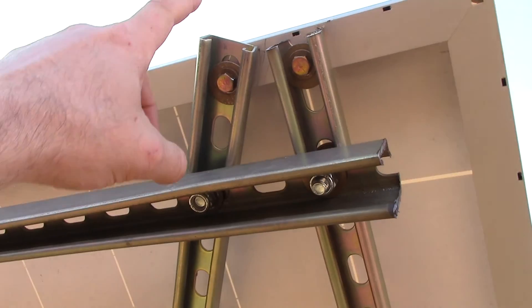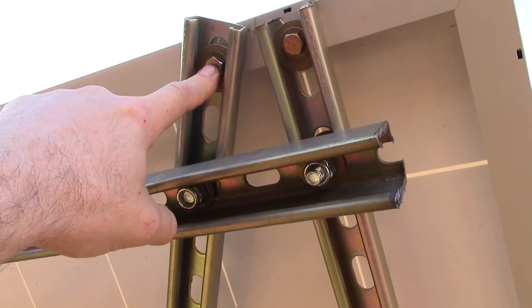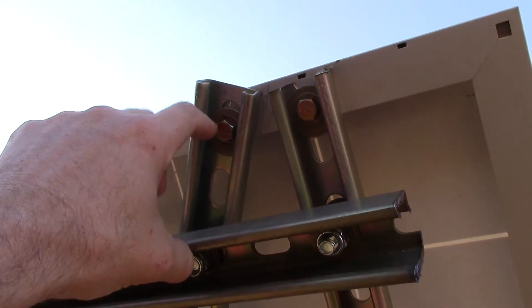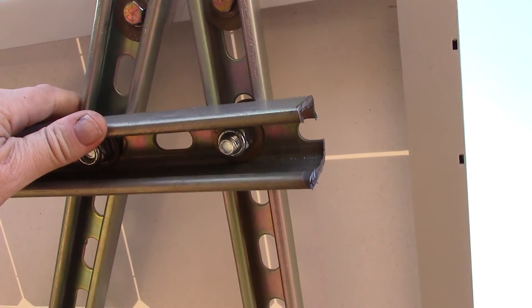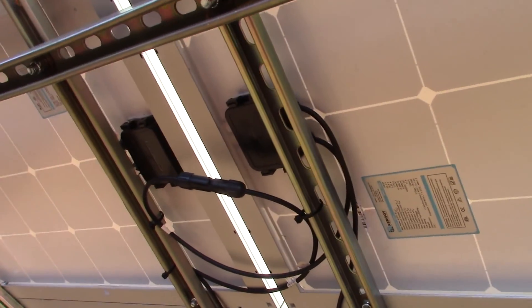This thing was up there before — I replaced all the hardware with grade-eight galvanized hardened washers, so this point up here is really, really solid. I don't think this is going to give at all. That's good stuff — it's the wiring I'm focused on now.